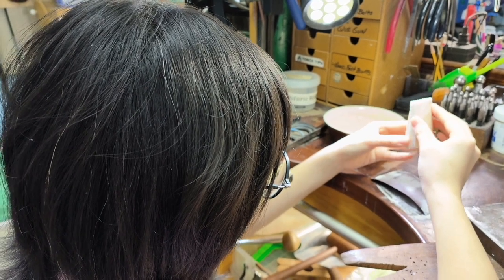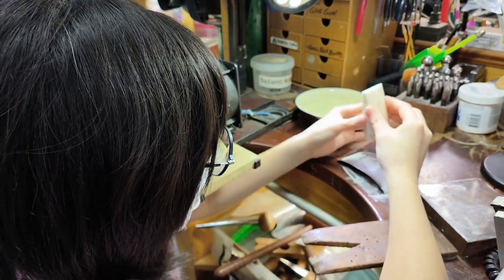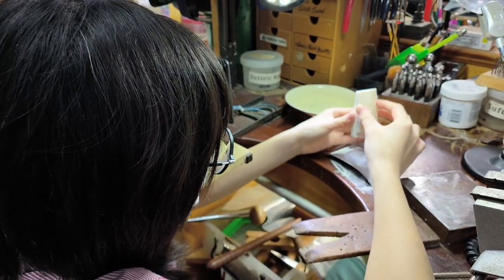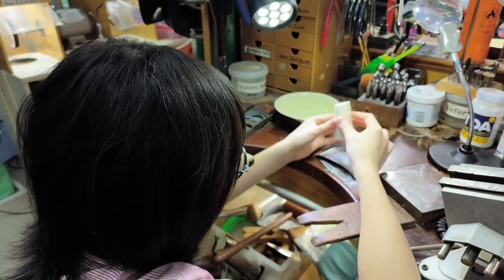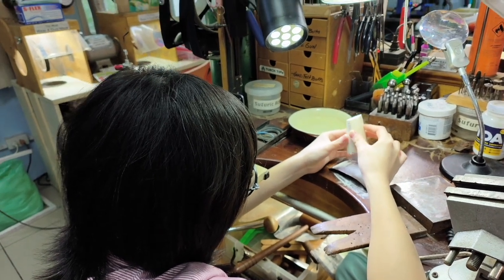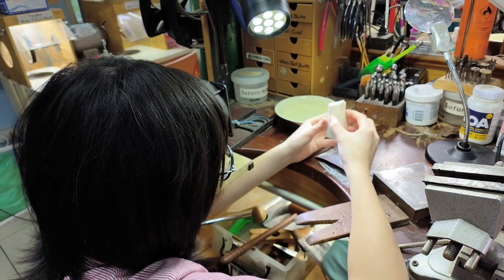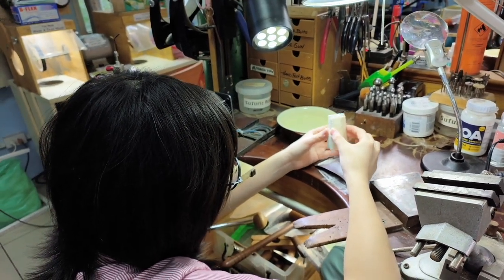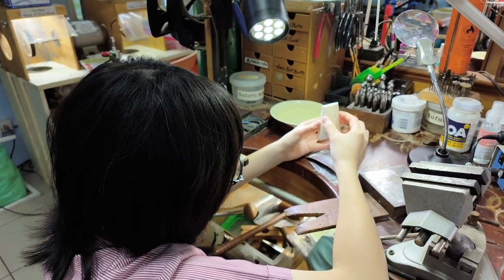This is the bone of the cuttlefish, which you see washed up on all Thai beaches. It's used in bird cages — the bird pecks at it and gets calcium from it. It's a one-shot process: if it comes out or it doesn't come out, you have to do the whole process over again and carve the octopus in from scratch.